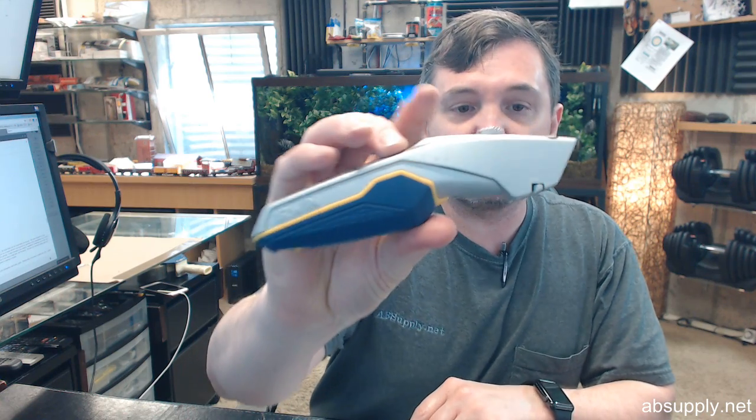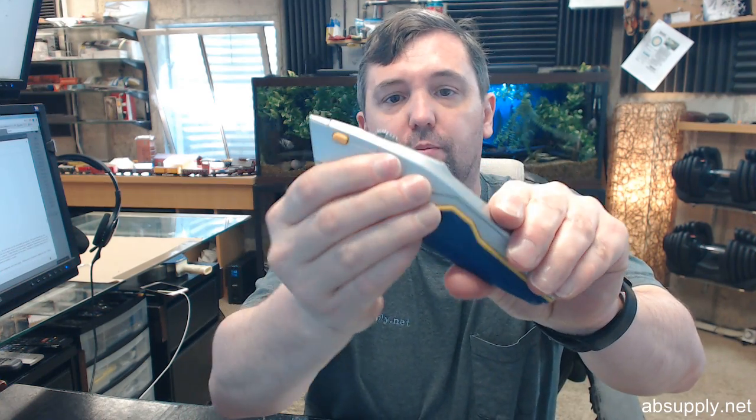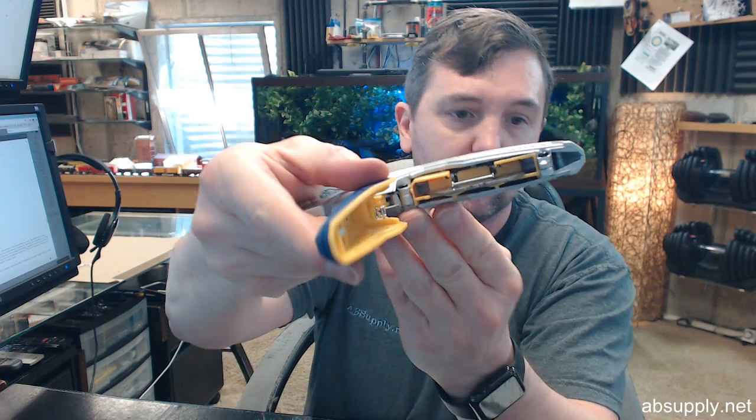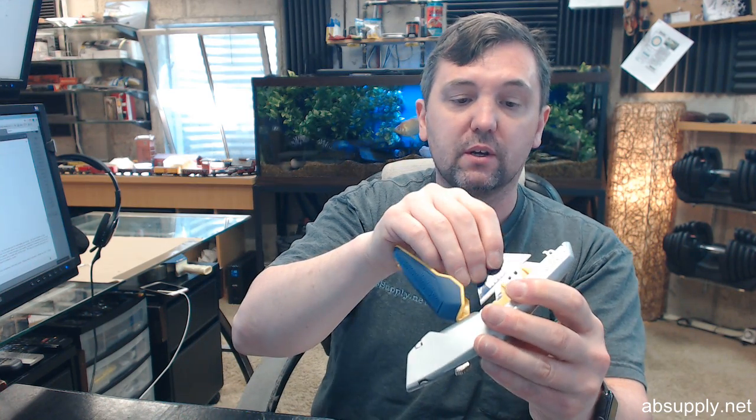This is what it looks like when it's removed from the packaging. Storage down here — they say for up to 10 blades. It has three in the storage case when you open it new.